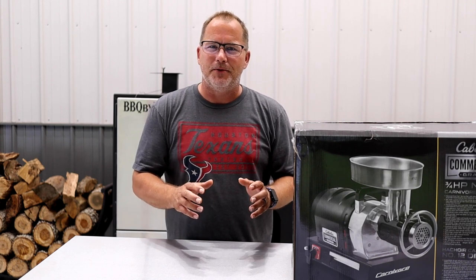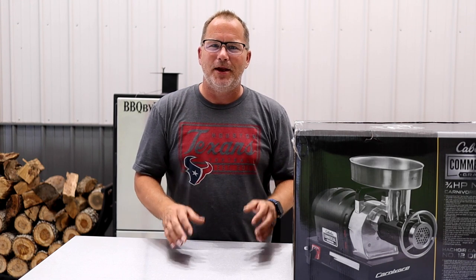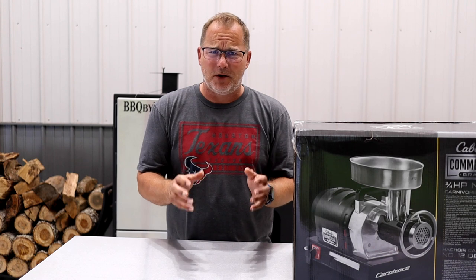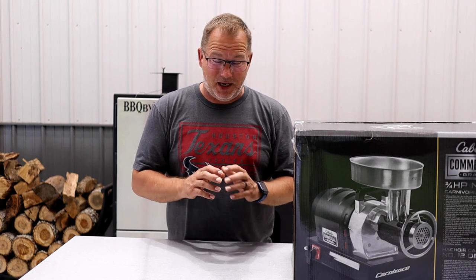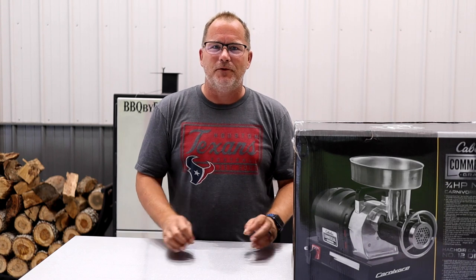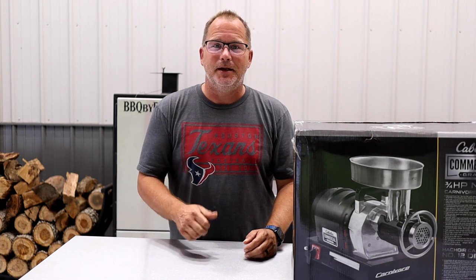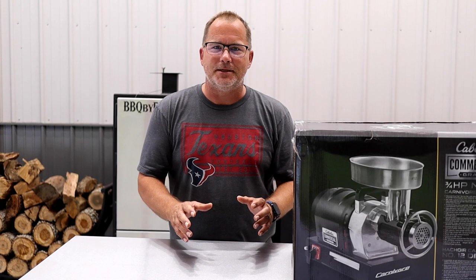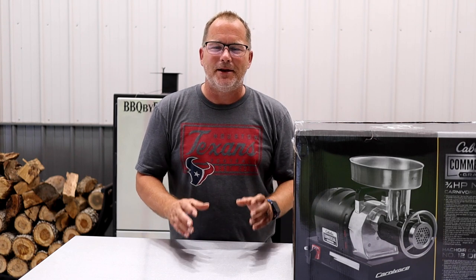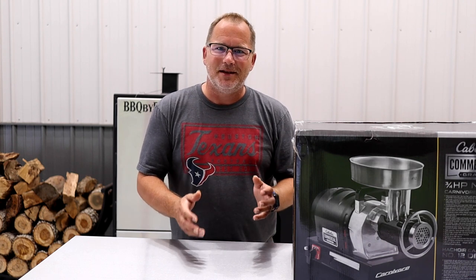If you've never ground up brisket, you guys need to give that a shot — ground brisket is so delicious. Once you go that way, you'll never buy ground meat again. You can also take a roast or whatever else you want and grind it. Fresh ground meat is a lot better than what you get at the grocery store — it doesn't have all the fillers, the exaggerated shelf life, or the nitrogen to keep it red. This brisket was on sale for $1.97 a pound, so with a little trimming we're going to be at about $2 a pound for some awesome ground beef.